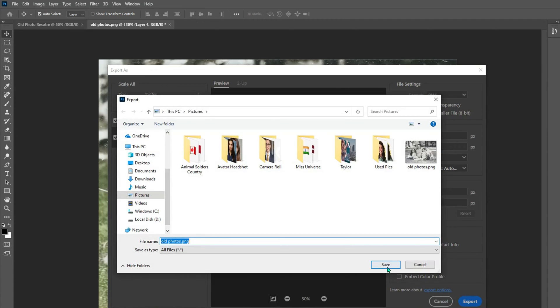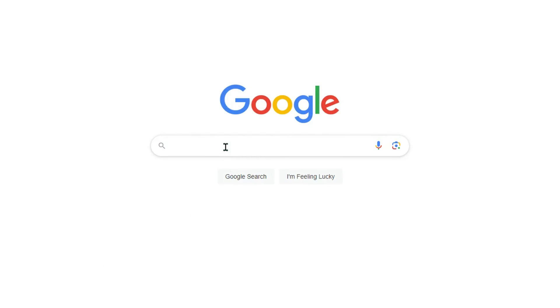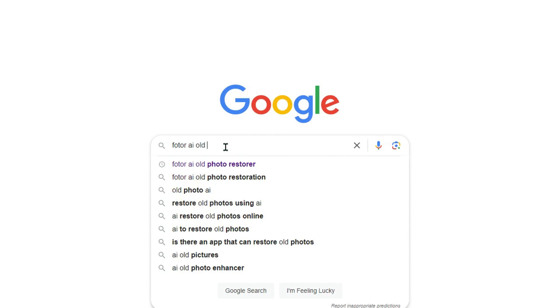But don't you think it is complicated to do all the steps, and Photoshop is too expensive? No worries — in this part I will use Old Photo Restore to show you how to restore and recolor old photos online.